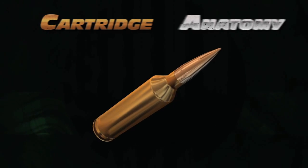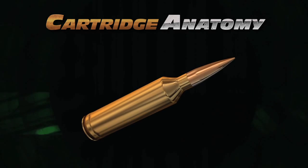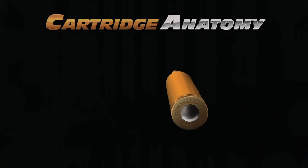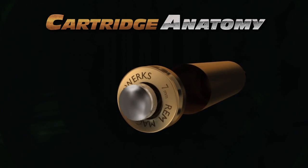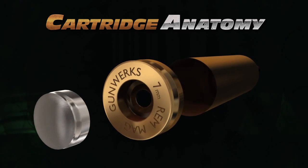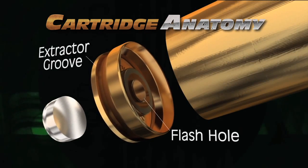A rifle cartridge case is made from ordnance brass. The case head has several unique components. The head stamp indicates the cartridge type and make. The primer pocket allows the primer to be press fit, and the flash hole allows the primer flame to transfer to the powder charge.